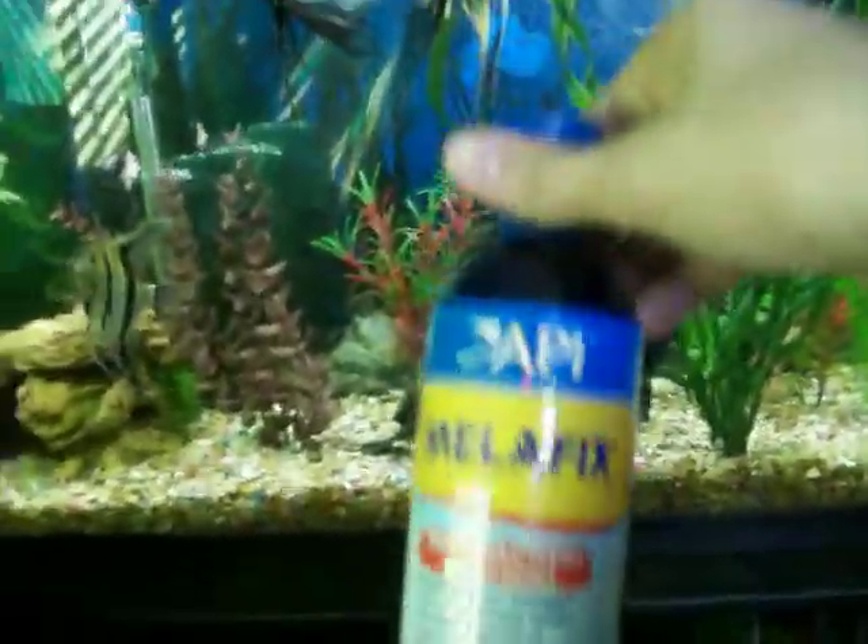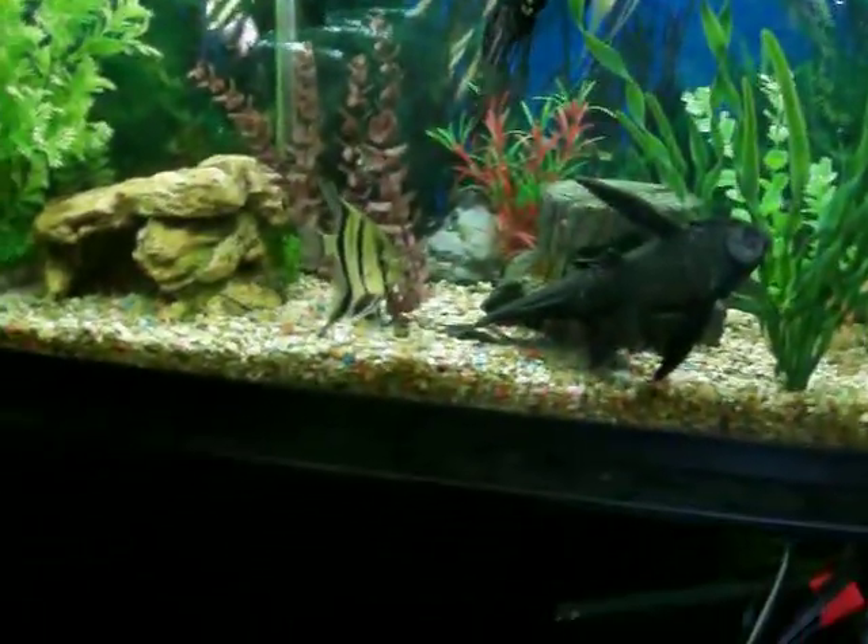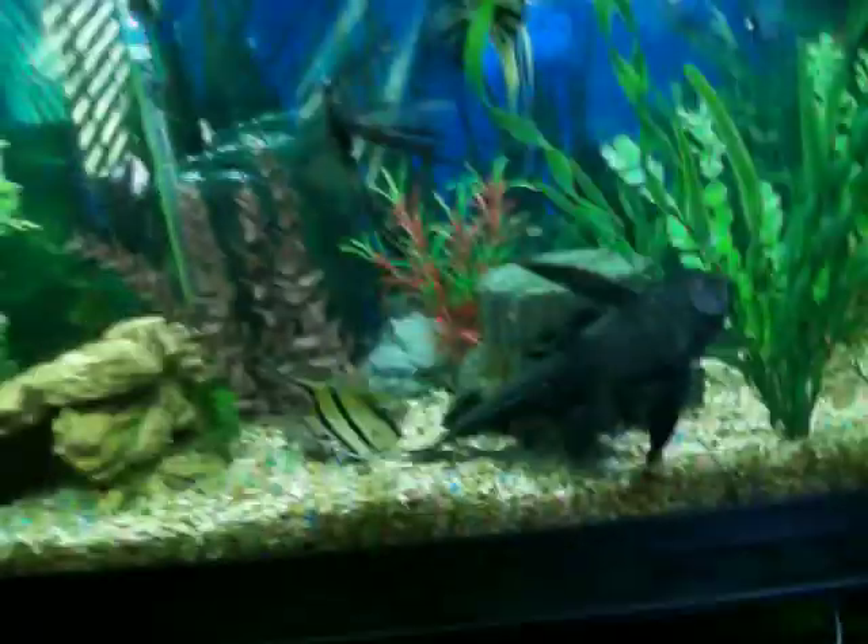If any of your fish are looking like that, just go to PetSmart or anywhere and get some Melafix. It comes in a bottle. It's really good — my fish practically swam in it. It's not going to hurt them or anything; it helps them so much.